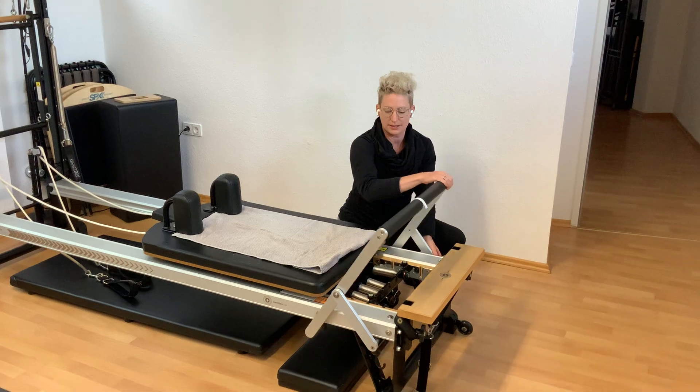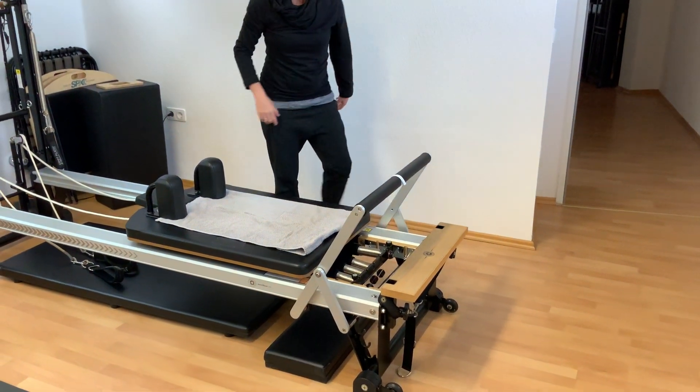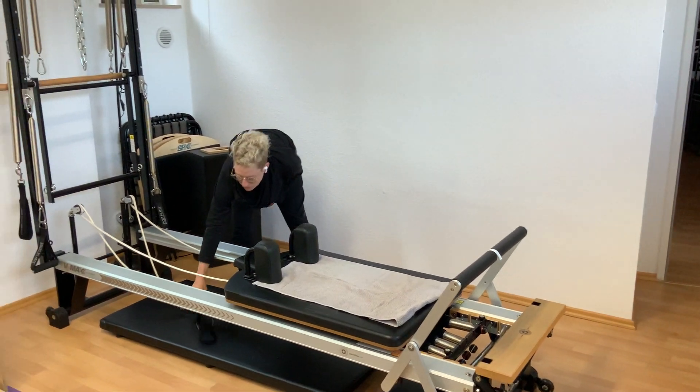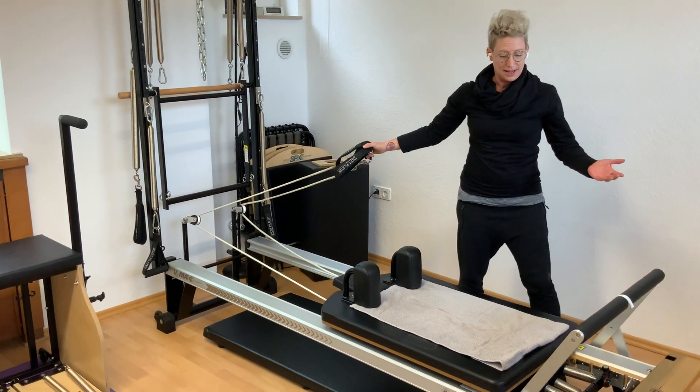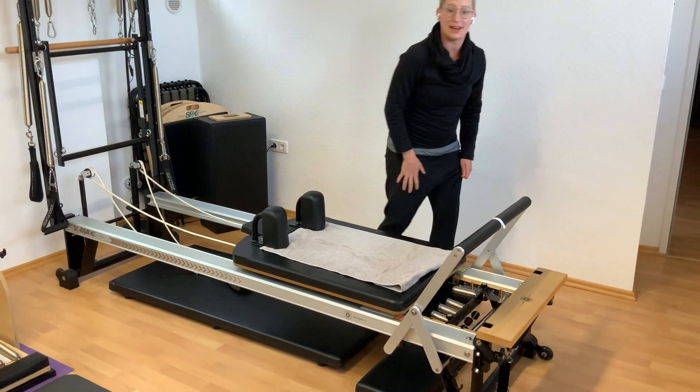Different parts of our Reformer: this is a foot bar — sometimes our feet go on there, sometimes our hands. And we also have these straps, and when we pull on the straps, the Reformer moves. So let's take you through a couple of different things right now.